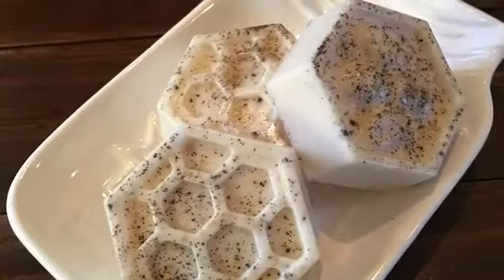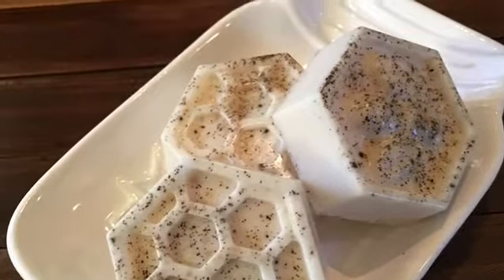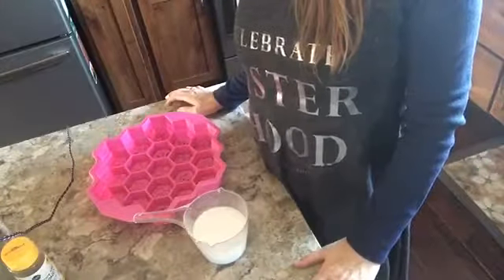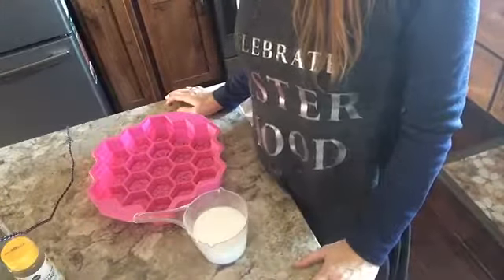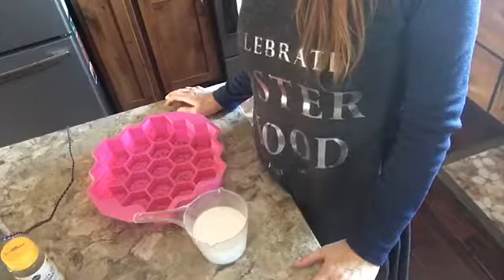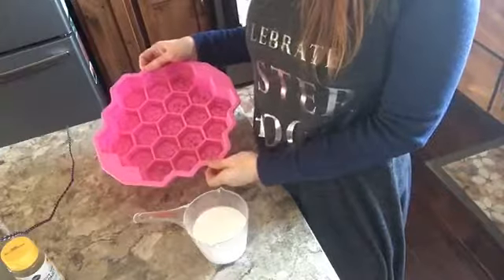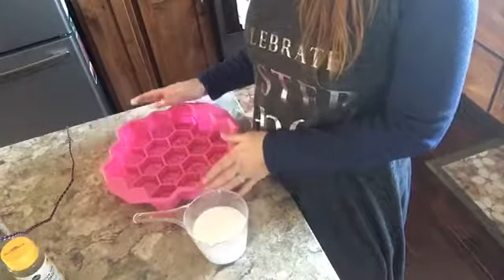Hey everybody, this is Jen with Rockin Spirit Creations and today we're making oatmeal milk and honey goat's milk soap. This is going to be the perfect bar of soap at your kitchen or bathroom sink. It's going to be rich in goat's milk which is going to help to hydrate and provide essential fats to the skin.